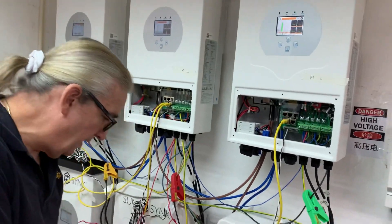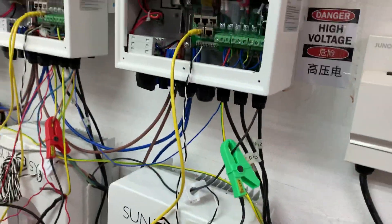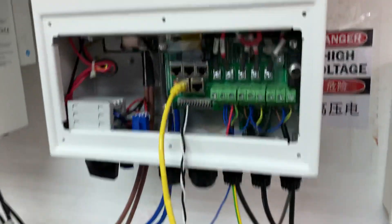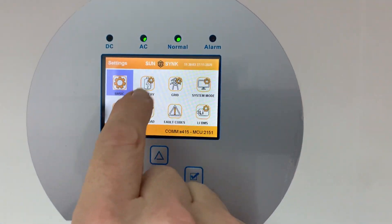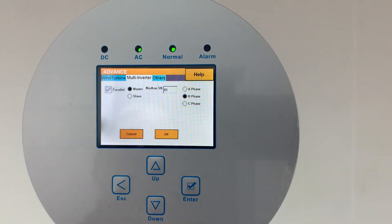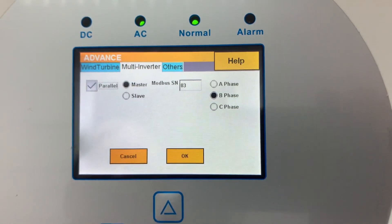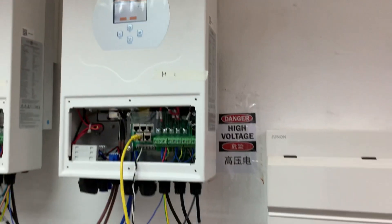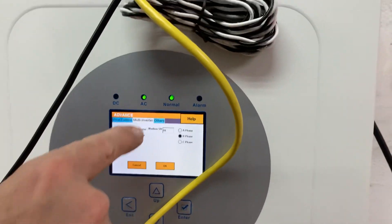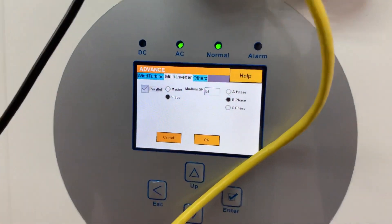Because of the phase rotation issue, this next unit becomes number 2 in the line. If you look on my meter, number 2 on the meter corresponds to this unit. Going into its settings — Advanced > Multi-Inverter — this is Phase B, the middle phase. I use Modbus number 3 and parallel. Very important: the slave underneath it is set to Modbus 4, also Phase B.